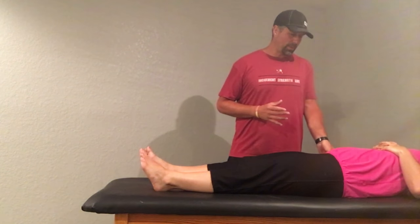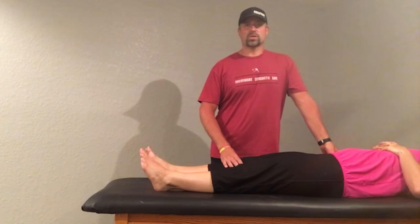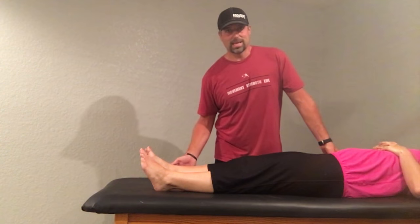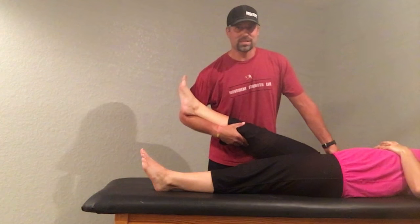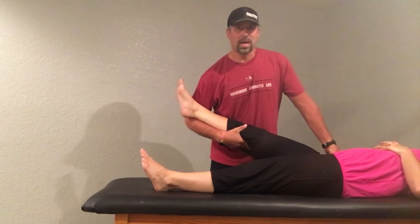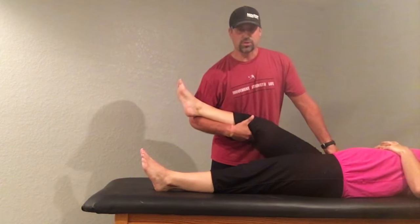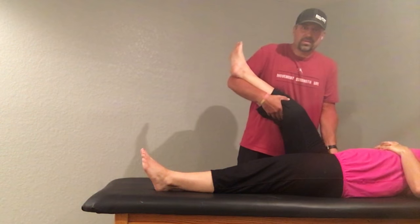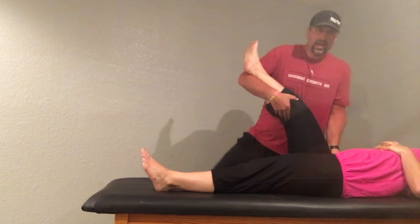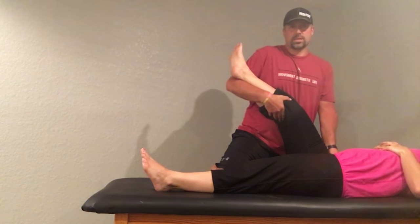I'm going to come in here with my thumb and find one of those spots on that psoas. My patient's obviously going to tell me where they're sore. I'm going to find that and then take them into hip flexion, just like I would with classic positional release therapy. Obviously if they're a post-op knee patient, I need to support this knee and leg really well to keep them as comfortable as possible. So I'm going to take that hip into flexion until I find a position where they can really start to relax and that psoas starts to let go.